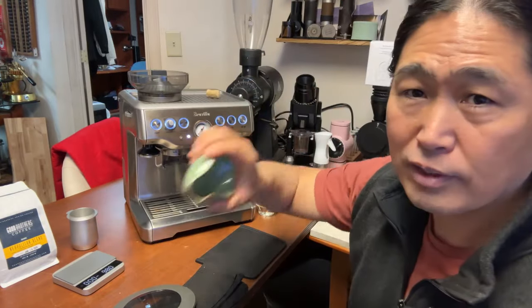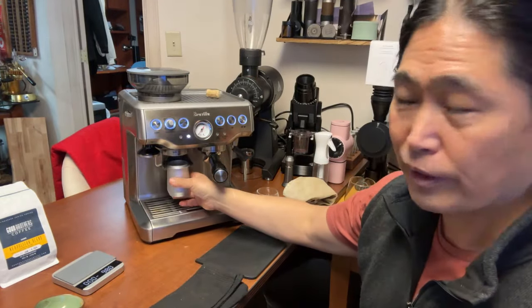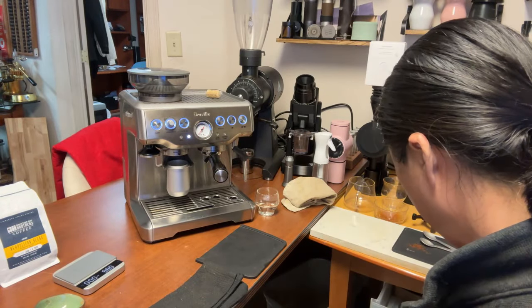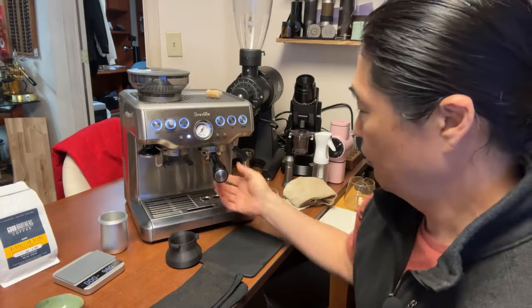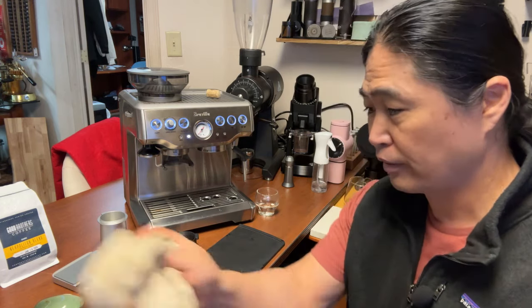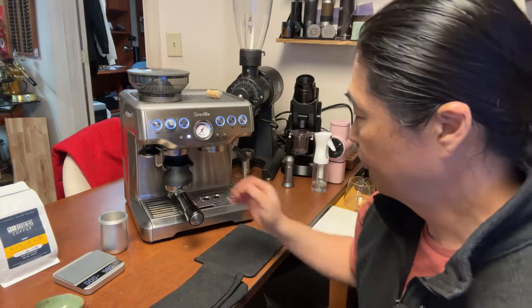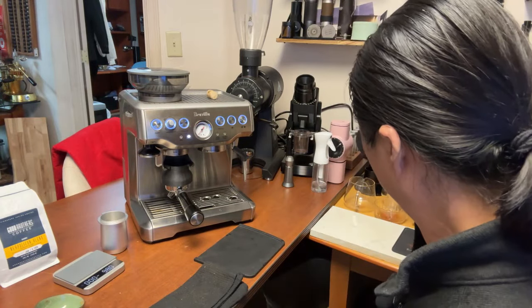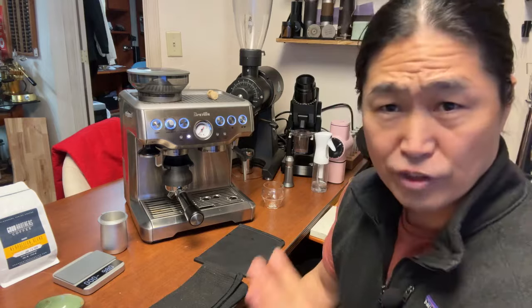Let's go — 18 grams going in. Grind size at number eight, right in the middle. If you have a dosing cup, great; if not, that's okay too. I'm using a 3D dosing funnel — this thing is wonderful. Grind is done. Smells great. This is my homemade WDT tool. You could buy one or make one yourself — I think I have a video on that. I'm going to declump everything. And rubber pads — this is a must, guys. If you don't have rubber pads, get some; I have a link in the description.